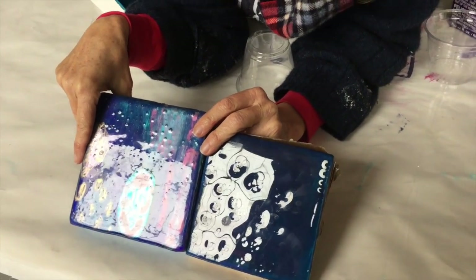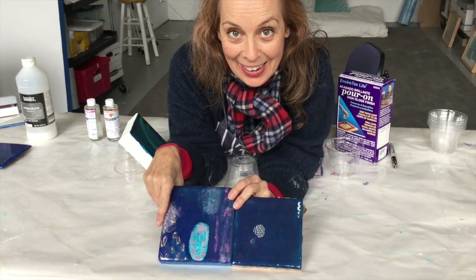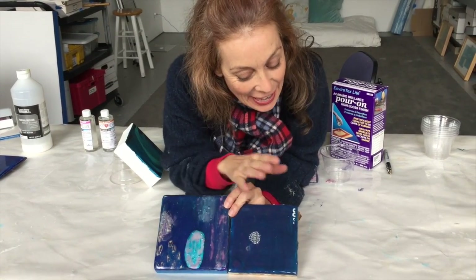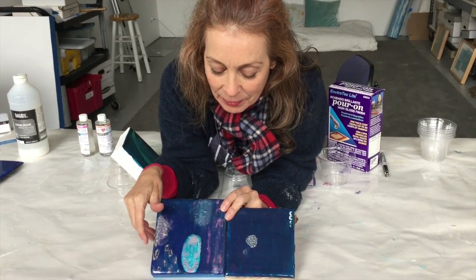If you watch Dave on the Art Resin website, he actually shows you how to clean them with Windex, which is hilarious. You don't clean your fine art paintings with Windex, but if you've got resin on there, you can go ahead and use Windex to clean your paintings.